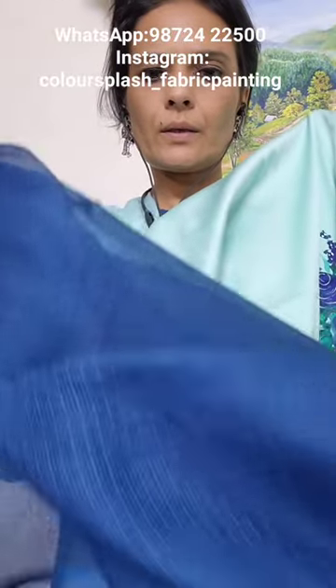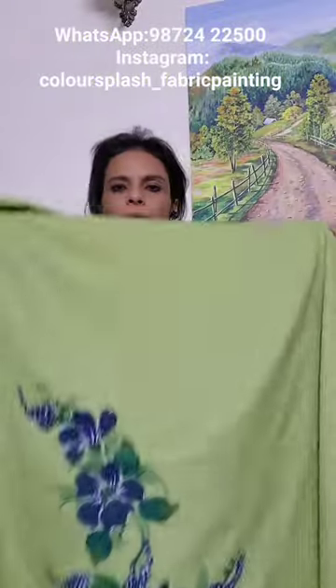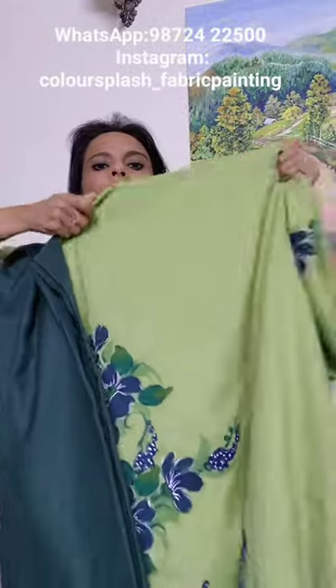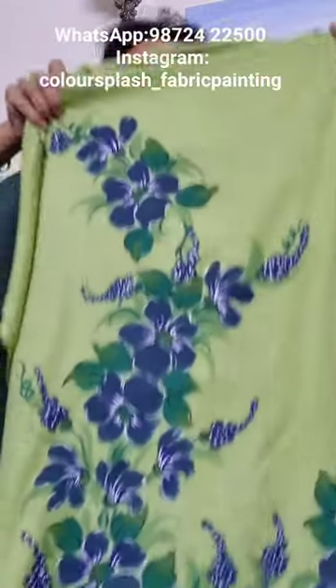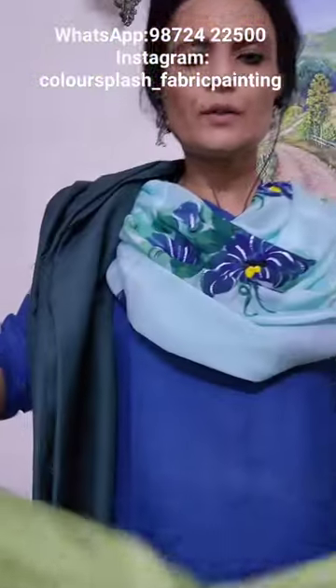With kota silk dupatta, the suit material is again glazed cotton. Light green suit with the dark green lower — this is the front of the shirt. The suit material is pashmina.